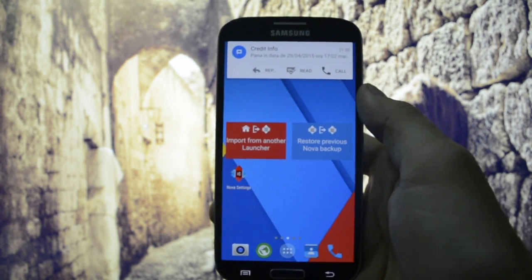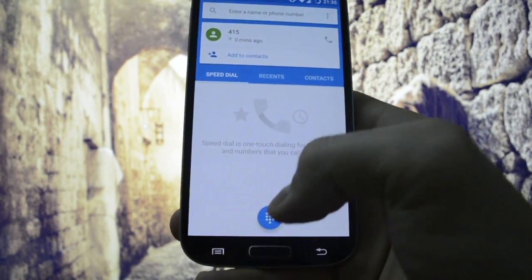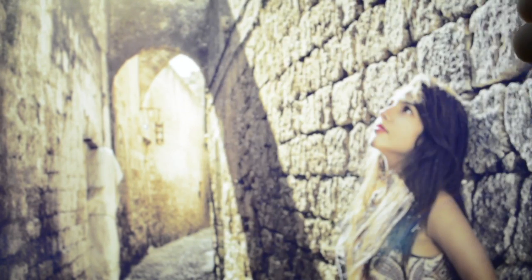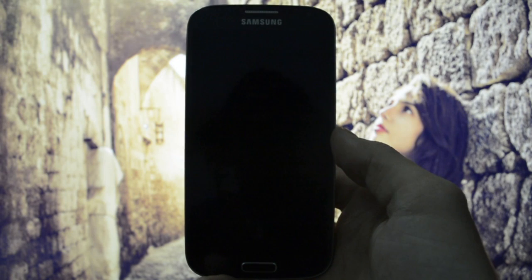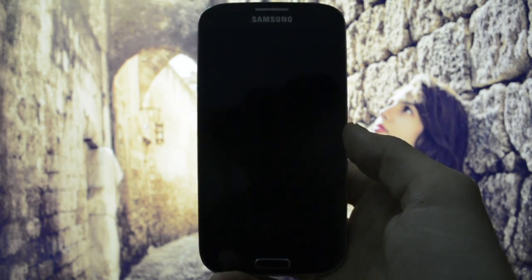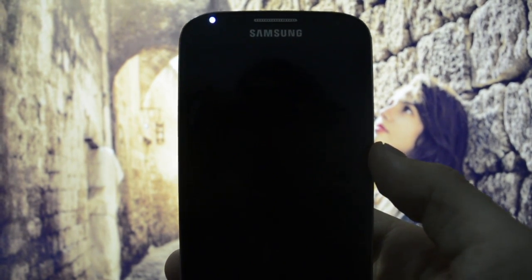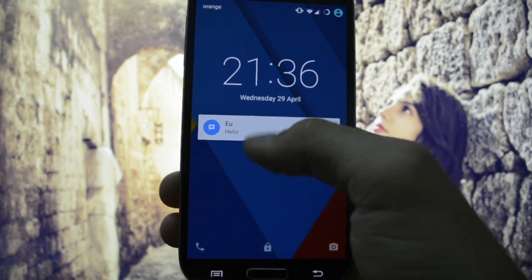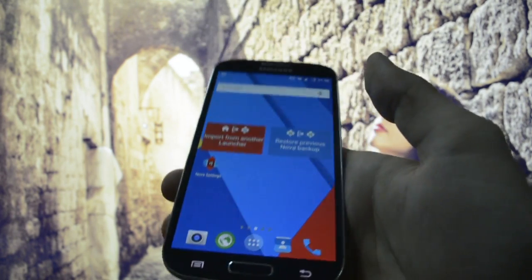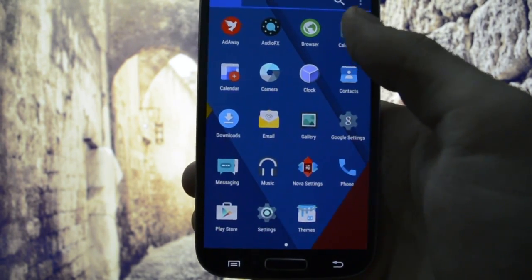We have heads-up notifications. Let me send myself a message just to show you how it looks. I'll close this off. As you can see, the light is blinking, and of course the DayDream application shows you this notification. You can reply to your message, read it, or call the person who sent it immediately.